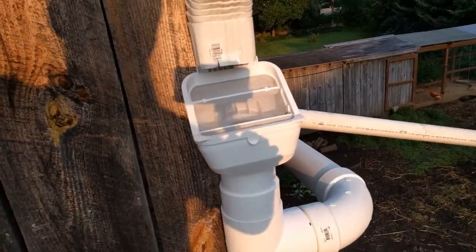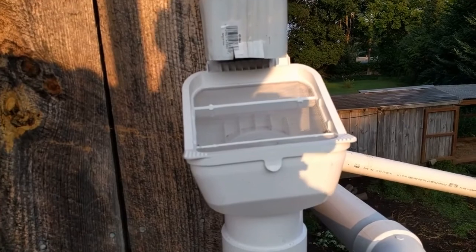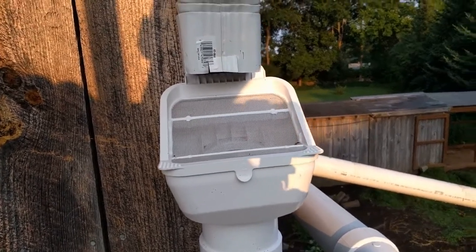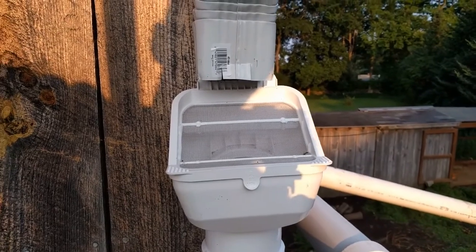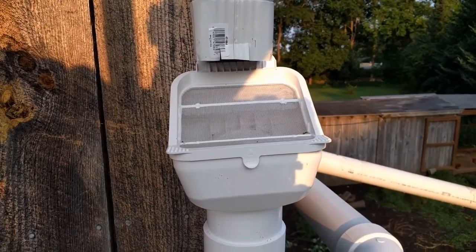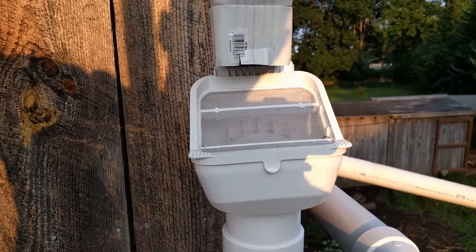What happens is water and any debris is going to flush out of here and hit that screen. Big stuff won't get through, and what's really cool is that the big stuff caught on the screen gets washed off by water coming out of the gutter. Hopefully, that's how that works.